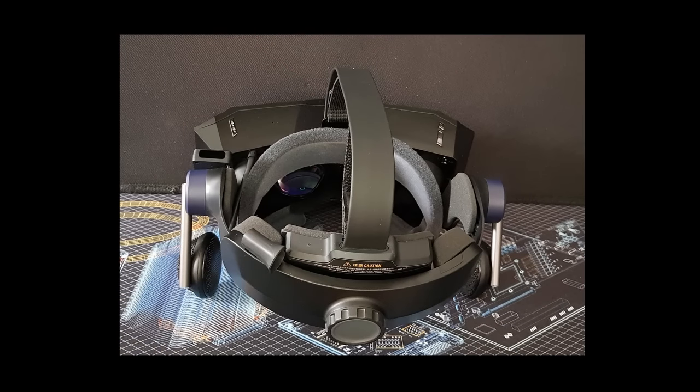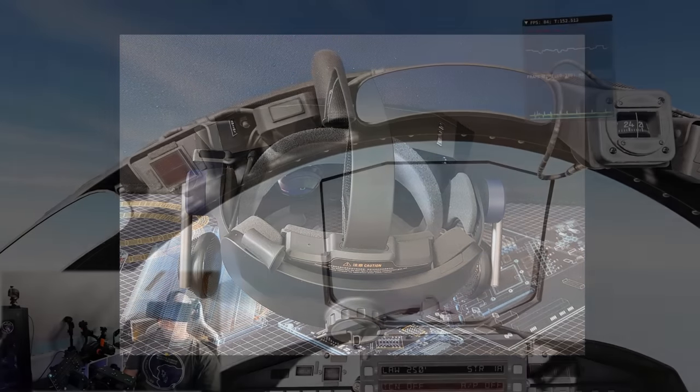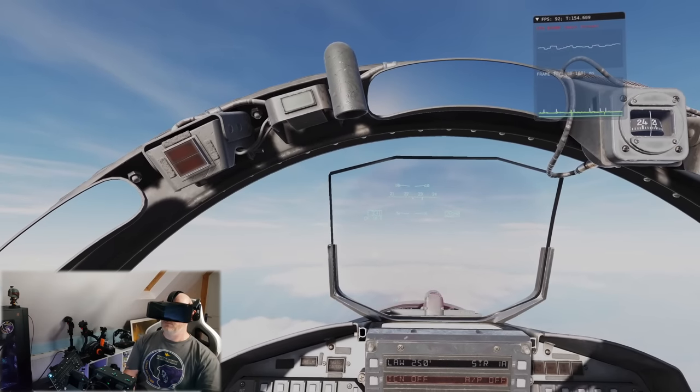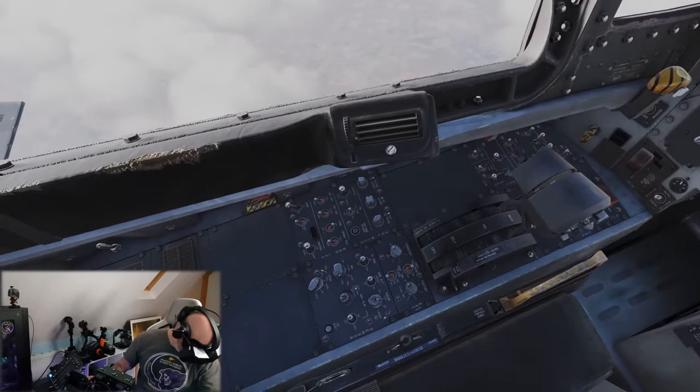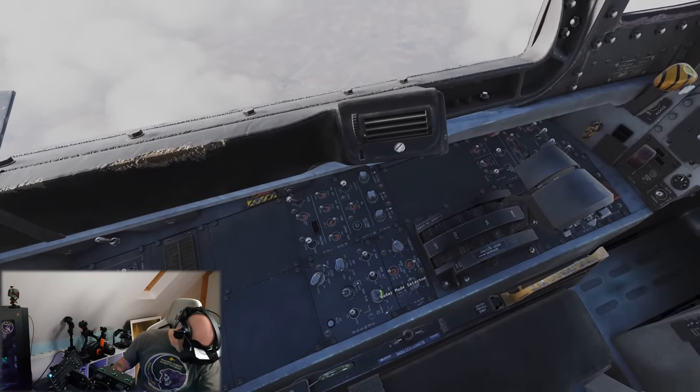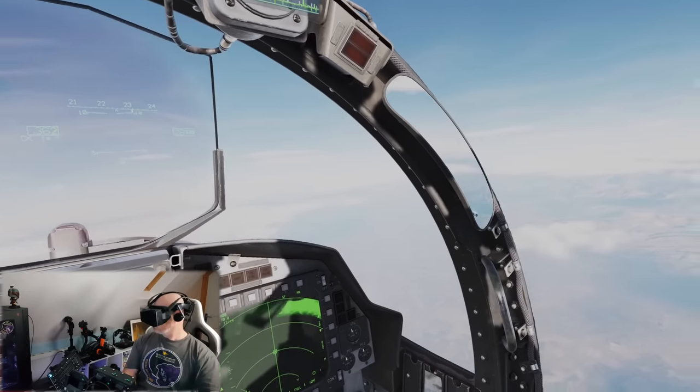The rear of the head strap contains the battery. The weight of the battery at the back actually balances out the weight of the headset at the front, meaning that although the Crystal is heavier than the headsets I've used in the past, it still feels balanced and comfortable enough that I don't really notice the extra weight.